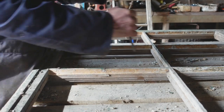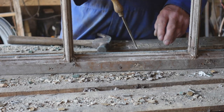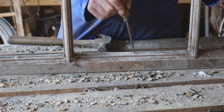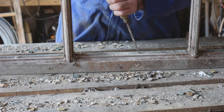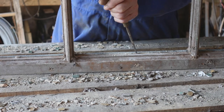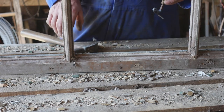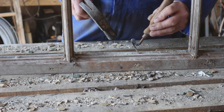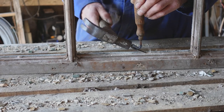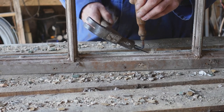Just like that. Now, with the box sashes, the lower pane is held into the middle rail in a groove, and it's very difficult to get a chisel in there, especially when you get to the edges if the frames are glazed in the Georgian fashion. So I've made this special chisel just for doing that job.